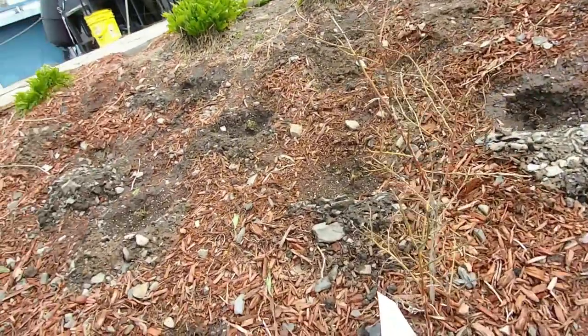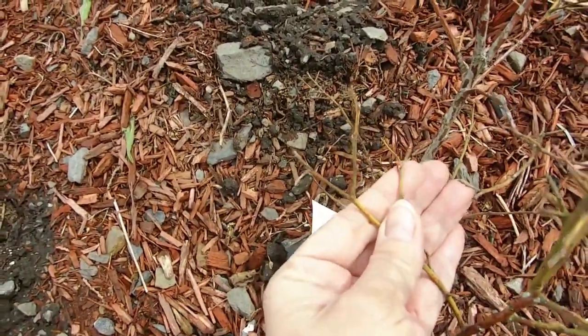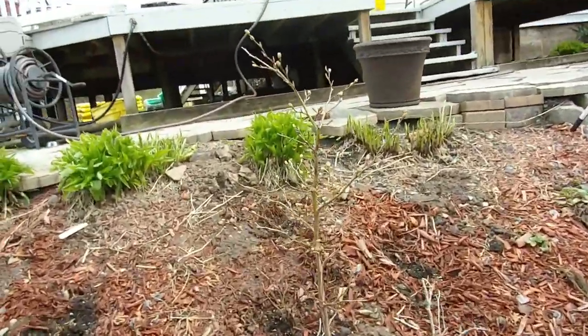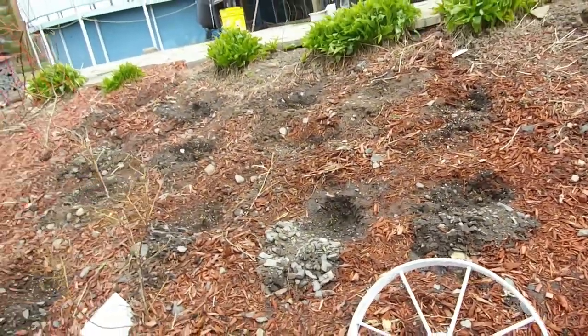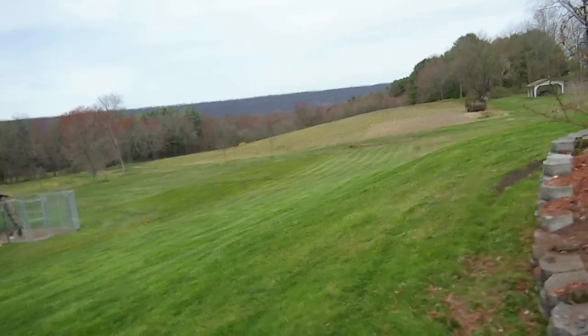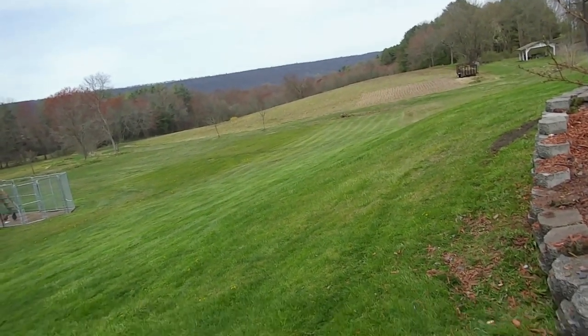This one — I wasn't sure if it had survived, but it's starting to show some signs of life. And then this one is actually looking pretty good. So we may have to replace some blueberry bushes. However, if I do, I'm actually going to start planting out in the yield area. That's our ultimate goal — to get our berry bushes out there.